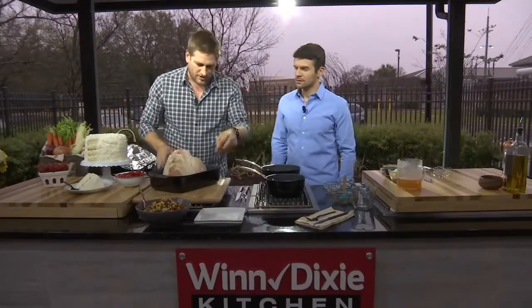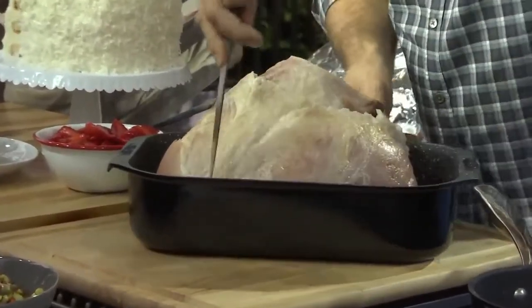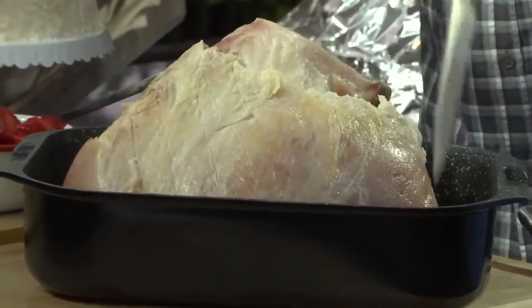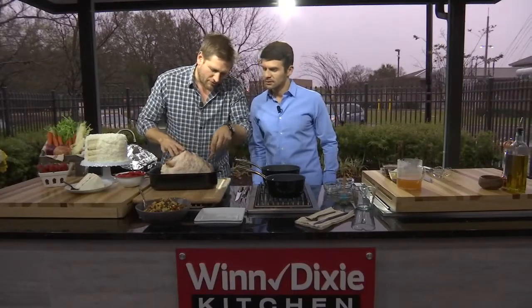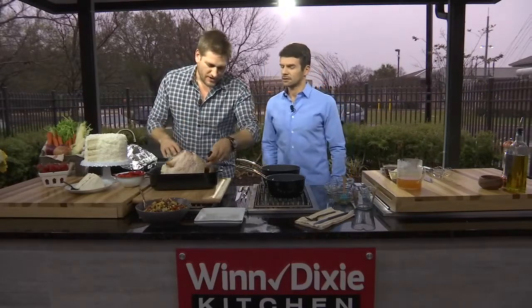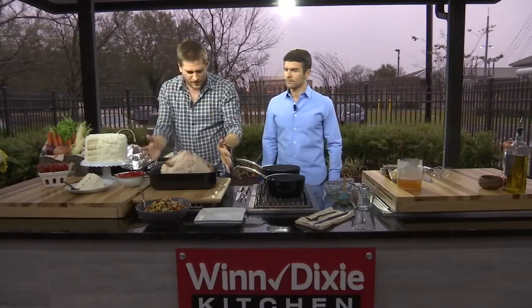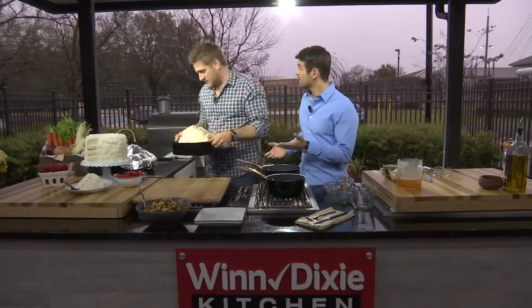The important part is scoring it. Get yourself a relatively sharp knife and cut diamonds — cut across in one direction, then go back in the other. You can cut the diamonds as big or small as you like. What scoring does is help that fat to open up and render down during cooking, and it gives the glaze something to hold on to. Then cover it in foil and pop it in the oven at 325 to 350 degrees for an hour and a half — no glaze, low heat, good amount of time.